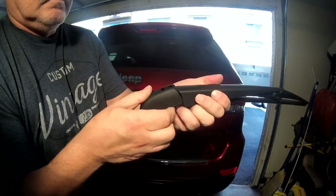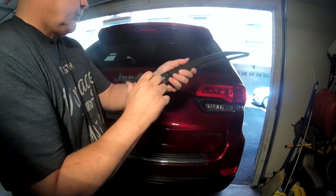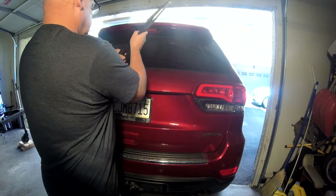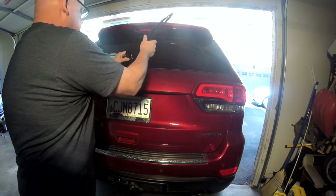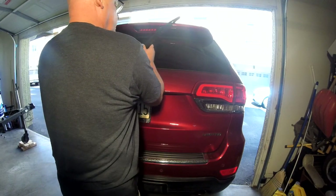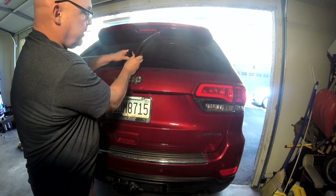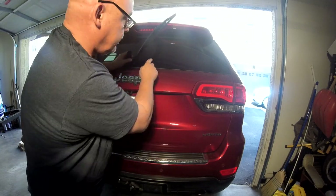Let's go put this new one on the back of the car. We're just going to go back on the same way we came off. You do want to index it, because if you tighten it down and you're down here, you're obviously going to have the thing laying across — so you want to put it at the bottom of the window.